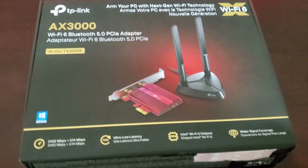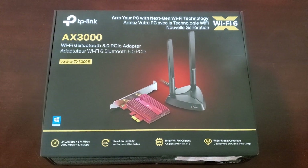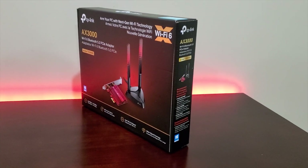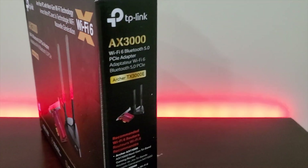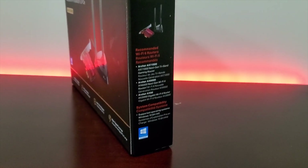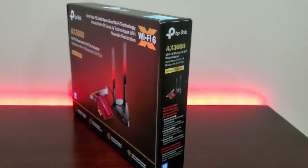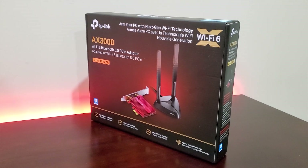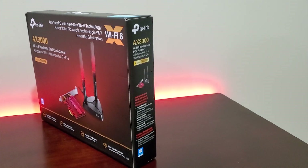Hi there, today we're going to be reviewing the Archer TX3000E by TP-Link. This is a PCIe Wi-Fi adapter with Bluetooth 5.0 capabilities. The adapter has an Intel Wi-Fi 6 chipset capable of pushing up to 2.4 gigabytes per second with a compatible Wi-Fi 6 modem. Personally, I don't have access to gigabit speeds — the maximum download speed I can achieve from my service provider is 300 megabytes per second.